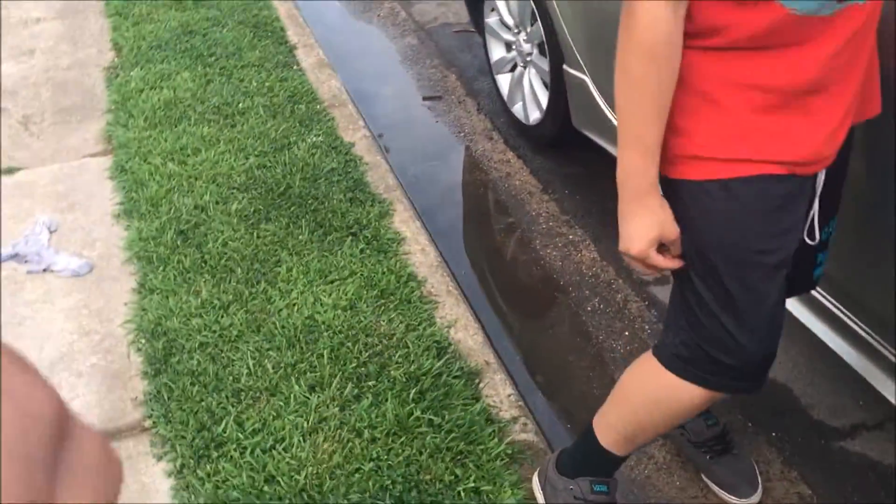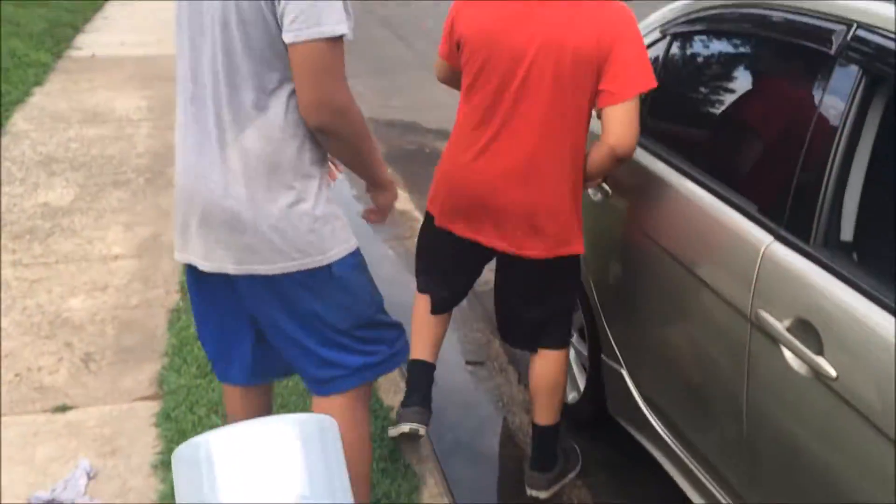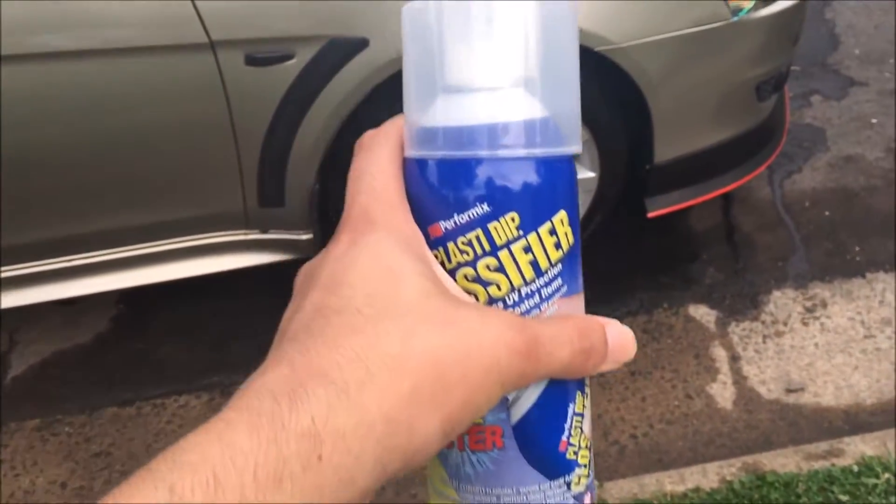The plastic dip box should be around here — oh, here it is. But he's got the glossifier instead of the actual plastic dip. This is the glossifier; we're going to put that on afterwards. First, let's do this.